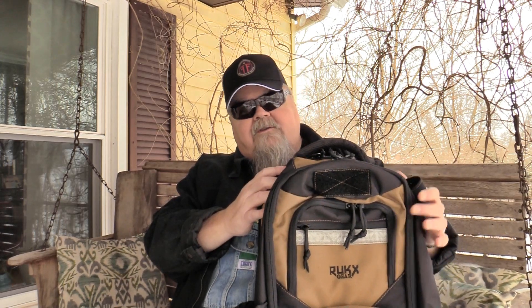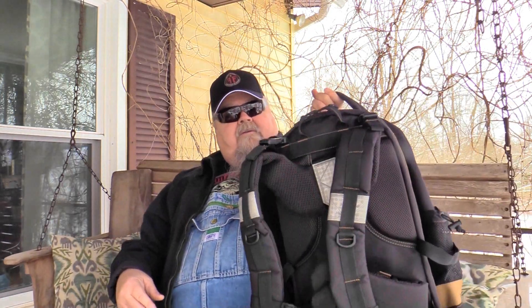It looks good, which doesn't really help you any as far as function goes, but it doesn't hurt. The Rux Survivor bag has got reflective strips on the front for night safety. It's also got reflective patches on the back — if you need to find it at night or something like that, it works very well for that.